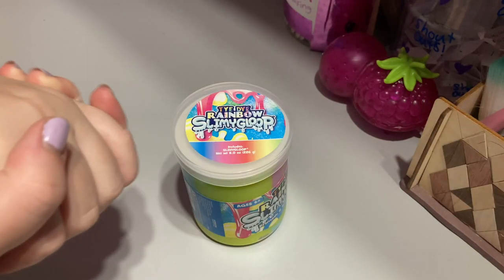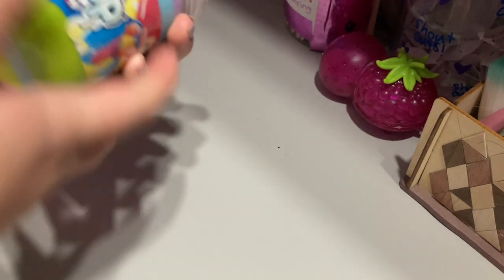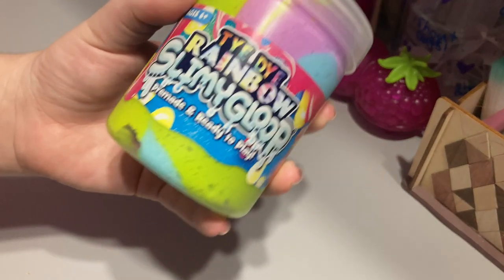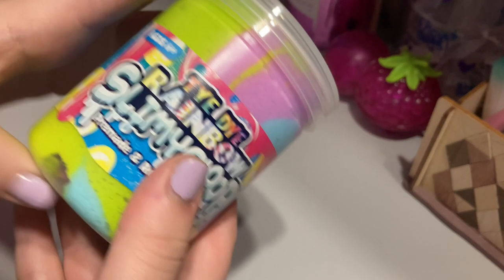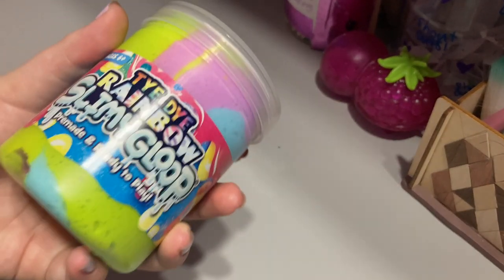Hey guys, welcome back to another video! Today I'm going to be trying out this rainbow tie-dye slimy glue. My mom got me this from Five Below. Slimy glue is one of those products where some people say it's really good and some people say it's really bad — it depends on the product. I've had bad experiences with the ones where you create your own slime, so I'm gonna see how the already-made slime is.